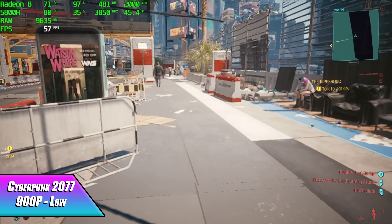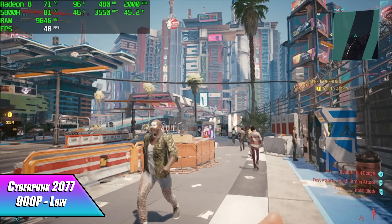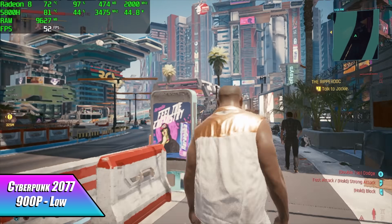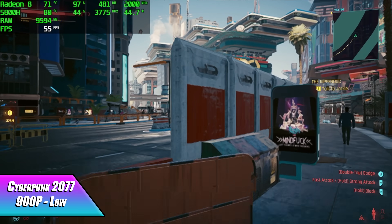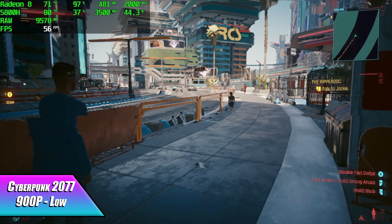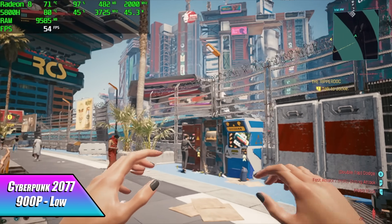Newer patches for this game work amazingly with these APUs, but unfortunately with the 5800H only running at 45 watts we're struggling to hit 60 FPS at 900p low. At 720p it's good to go, and if I was able to take this up to around 60 watts I'm pretty sure we could run it over 60 at 900p.